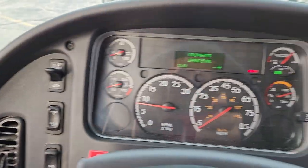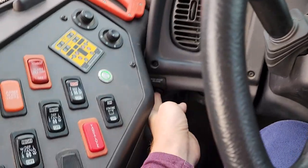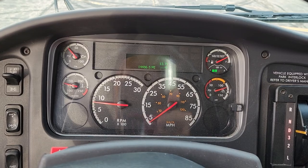Turn your lights on, then shift into drive and release your parking brake. That's all there is to it.